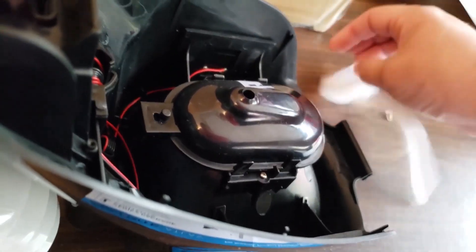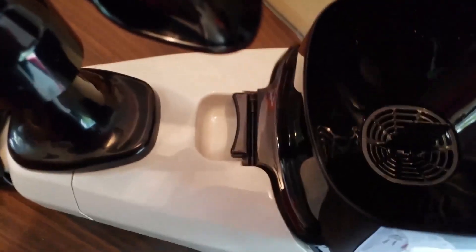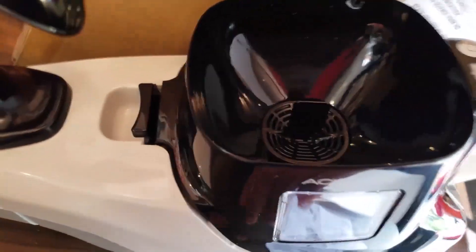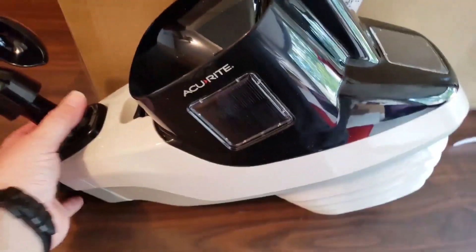That was just to keep it from moving around in the mail — it's just in there with a couple of pieces of tape, no big deal. Now you can put that back in. Make sure when you set this back down, you want the clip to go on the notch, not touching the electronics. Then press it down and it'll snap into place. The unit has several solar panels — one on the side, one on the end, and another on the side.